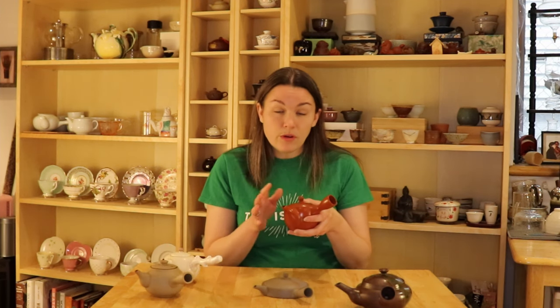These two teapots are not Japanese, but they can certainly still be called Kyusu because they do have the side handle. This style of teapot with the handle on the side is called Yokode in Japanese. It was designed to make it easier to serve tea to someone sitting across from you inside of a tea room.